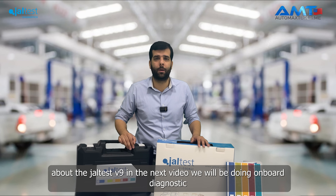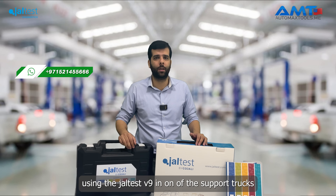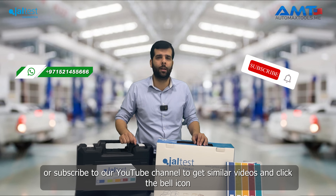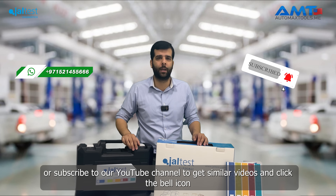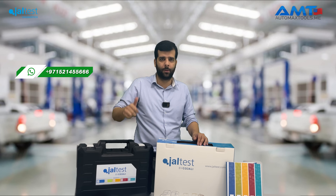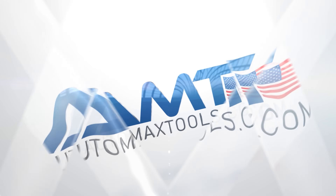This was a brief introduction about the Jaltest V9. In the next video, we'll be doing an onboard diagnostic using the Jaltest V9 on one of the supported trucks. If you have any questions, leave a comment below, or subscribe to our YouTube channel and hit the bell icon to get notified every time we upload a new video on the Automax Tools channel. Thank you.